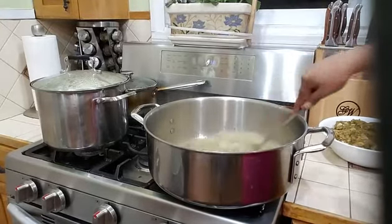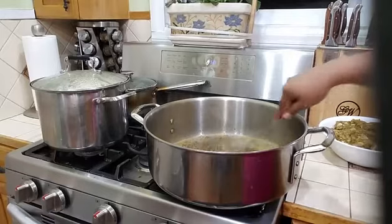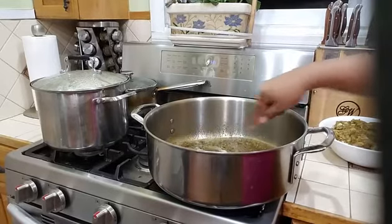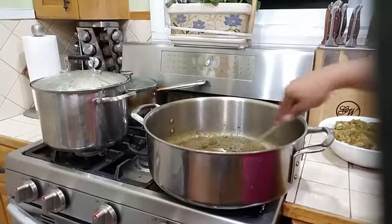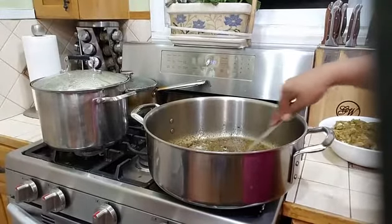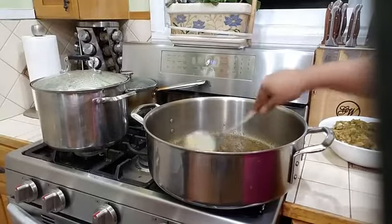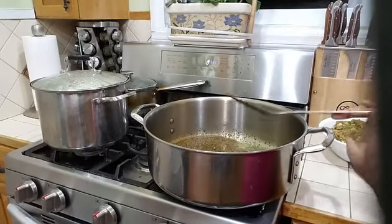We are going to let this bunjee at medium heat for about 3 to 4 minutes. You don't want to rush this part of the curry, because the most important part is to pour your masala into the oil. You are going to let this fry into the oil for about 3 to 4 minutes before you add your chicken.